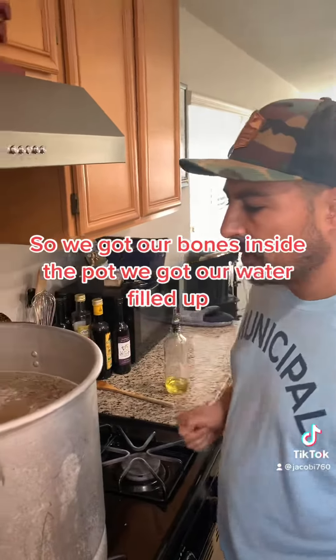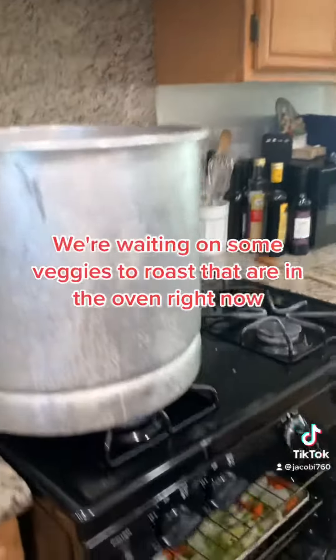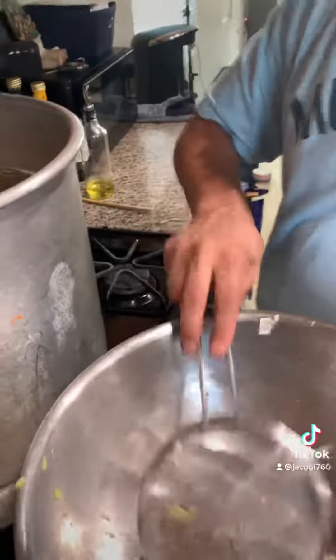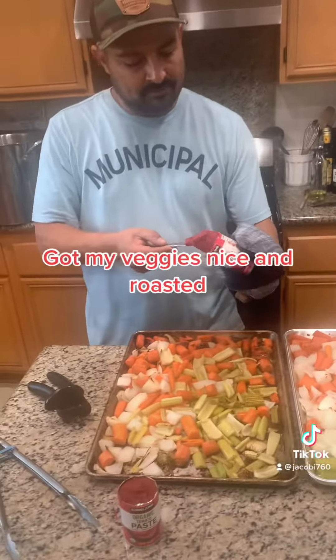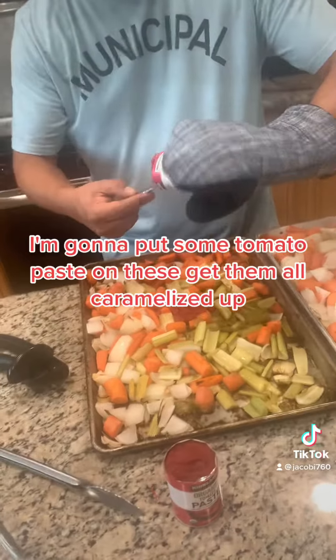We got our bones inside the pot, got our water filled up, waiting on some veggies to roast in the oven right now. Don't forget to skim away the scum. Got my veggies nice and roasted — I'm gonna put some tomato paste on these.